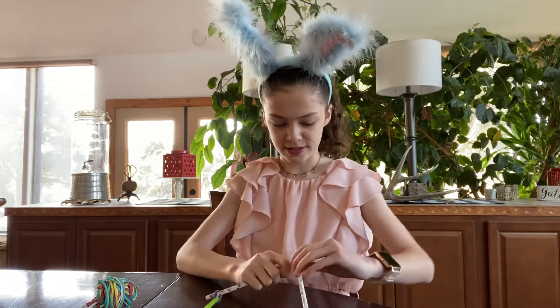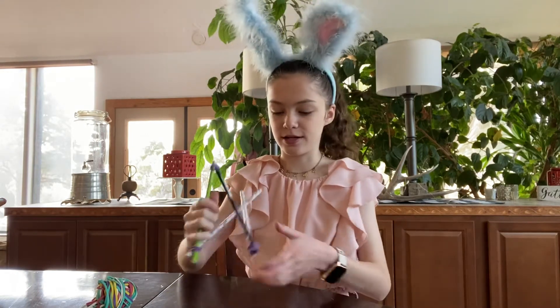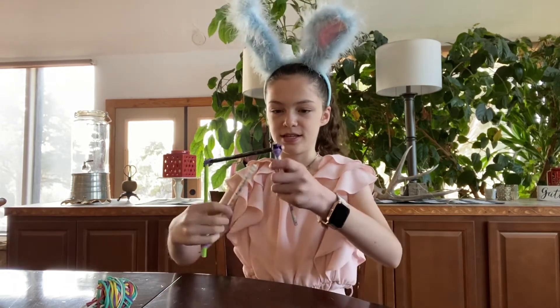I'm going to fix these. I'll be right back and come back with it all how it's supposed to be. Just tie the rubber band together so then it's a good square — a square.